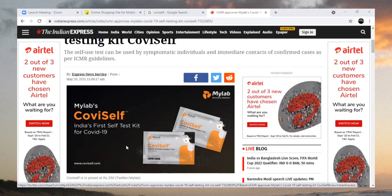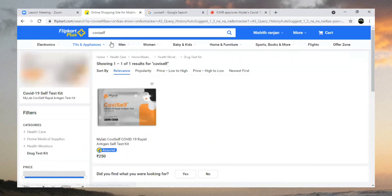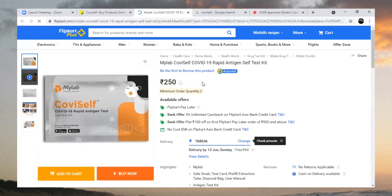After getting the kit, we just open it and test whether COVID-19 is positive or negative. Let's see how to order from Flipkart. Search for 'CoviSelf' on Flipkart and you will get this page showing the MyLab CoviSelf COVID-19 rapid antigen self-test kit.